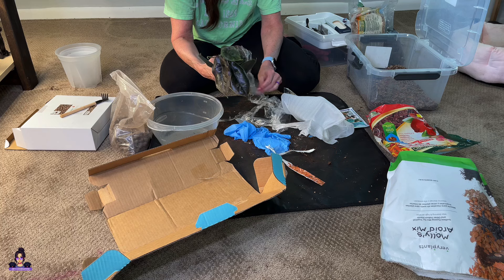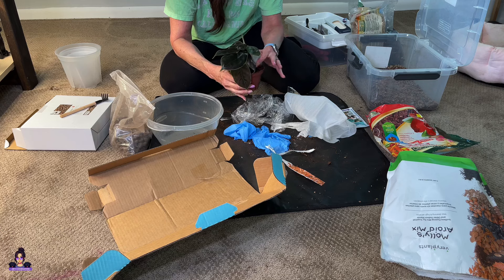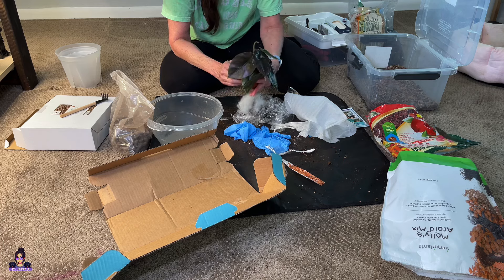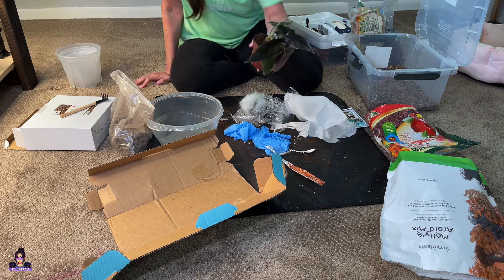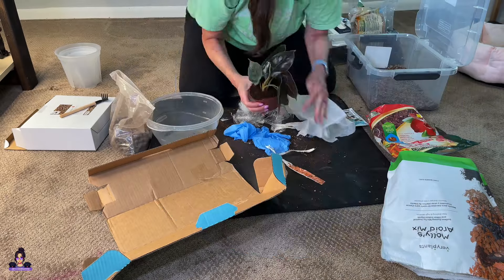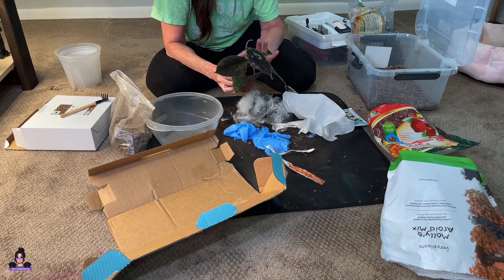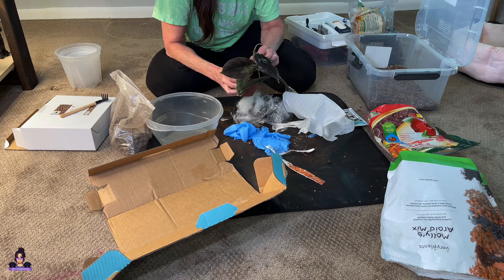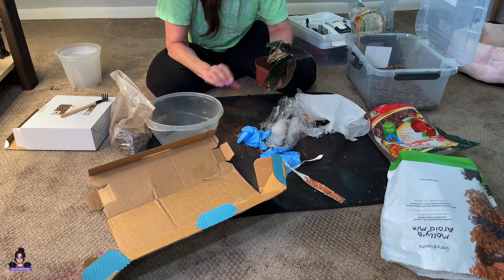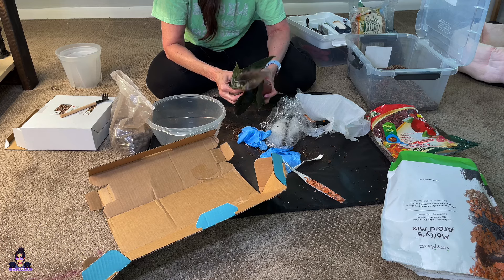A nursery pot — some better days. Oh, they have it in tree fern! They have it in tree fern, guys. Check this out — it's all in tree fern. I don't know what else is in there, but if it's just tree fern I'd be more than happy to transport that right into this. I just want to see what they have. If it is all tree fern, then that's what I'll do.